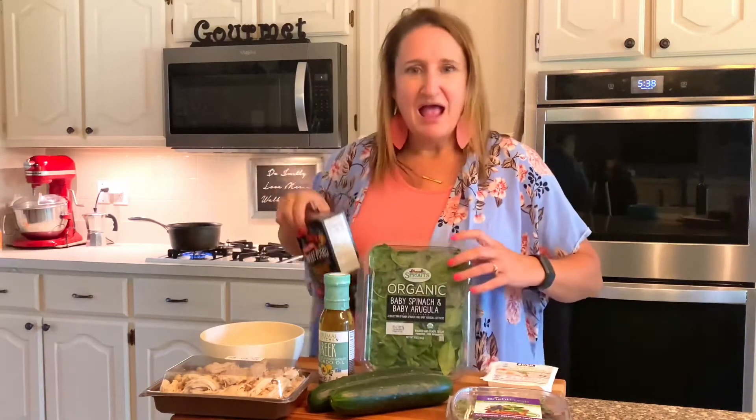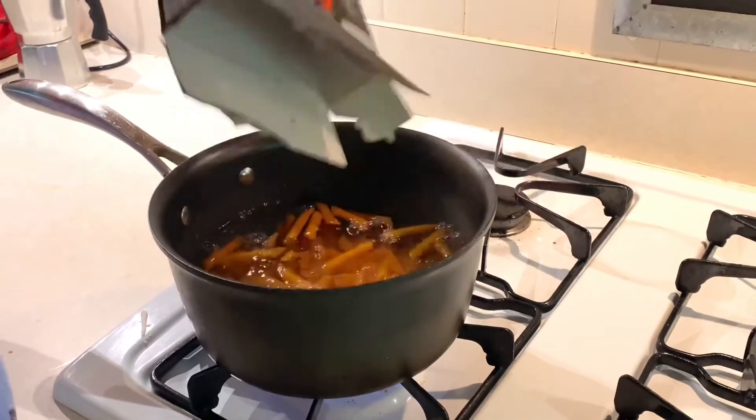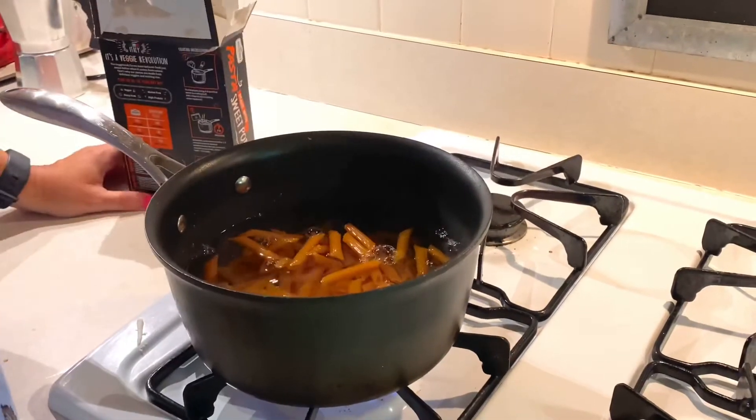Then spinach and arugula, and this is one of my favorite gluten-free pastas — it's made with sweet potato. Those are your ingredients, simple. Now we're going to start cooking: dump your pasta into boiling water and set your timer for seven to eight minutes. While your pasta is boiling, set out your containers for the meal prep.